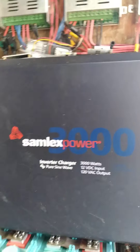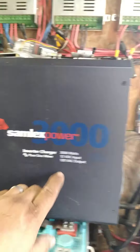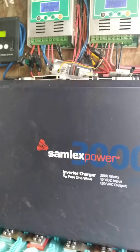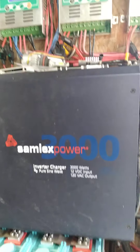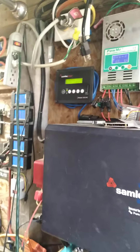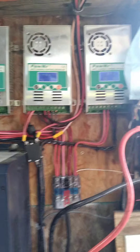I wish I had the money to buy another one of those because they do make them in 240-volt AC, but man those things are expensive. This one is $1,700 and it's worth every penny of it. It's about four years old, sits in the shed, all full of dust, and it never complains.